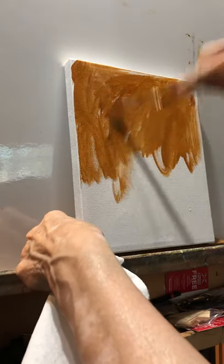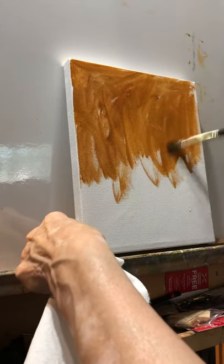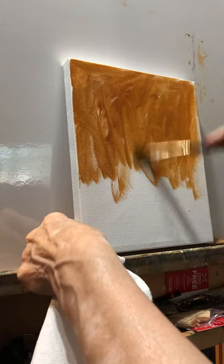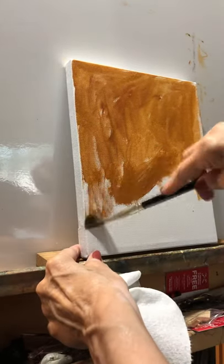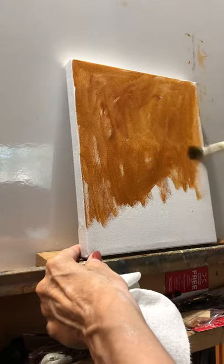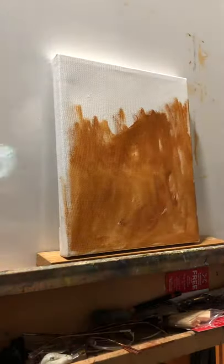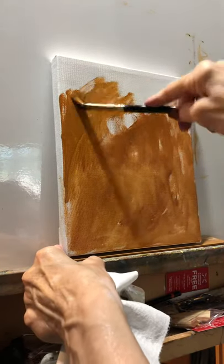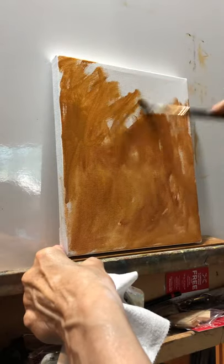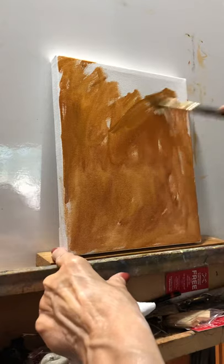Cobras are fine with you mixing water in them. Lori McNee is one artist who uses them, Charlie Hunter is another — they use Cobras and put in a lot of water. I've already taken a look at my pot and I've decided I'm going to do a vertical composition.